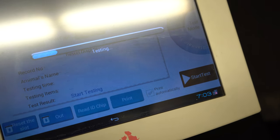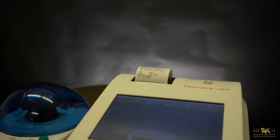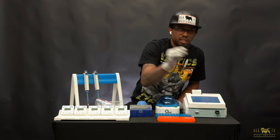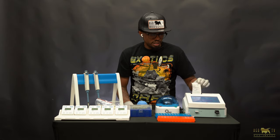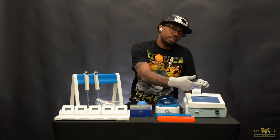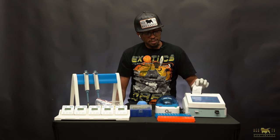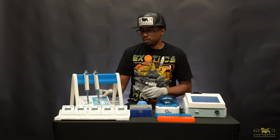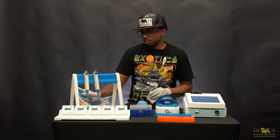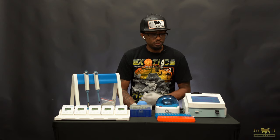Now that the test is done, take out the cartridge and dispose of it so you don't get it mixed up with anything else, then read the results. The results are printed on the screen and can also be printed out on a sheet, which is great. You can then take that sheet and compare it against the progesterone timing chart to see where your dog falls. And that's how you run a progesterone test with the Wunfo Fine Care.